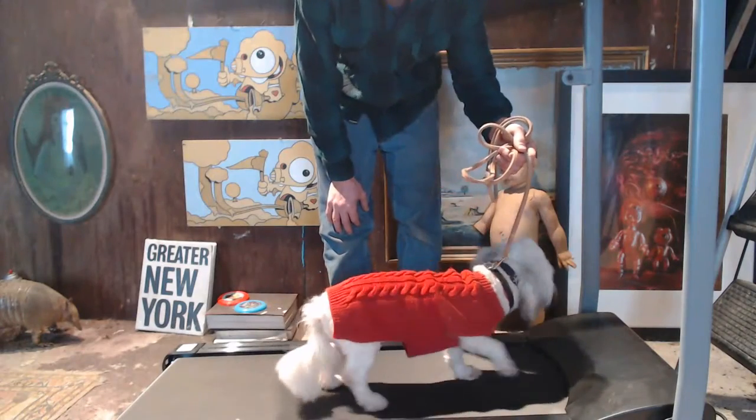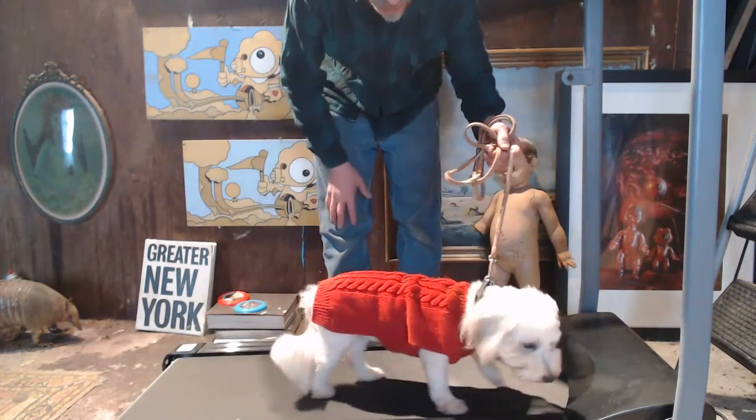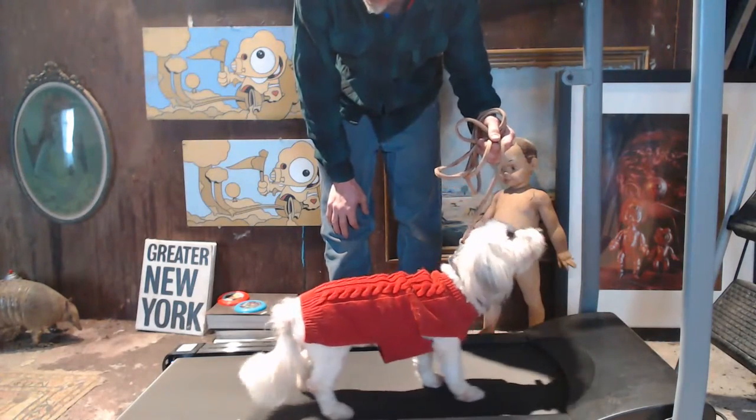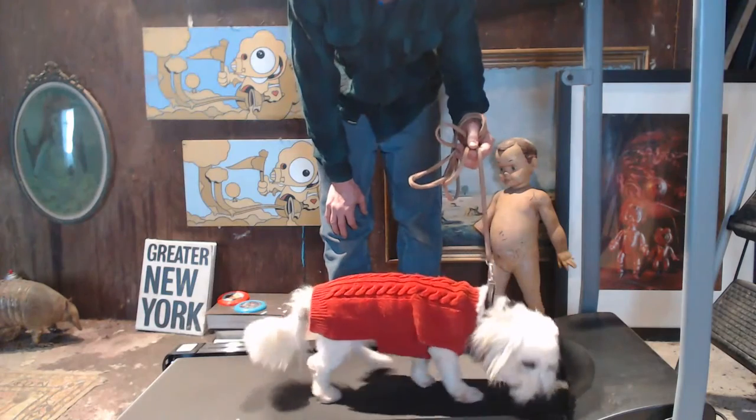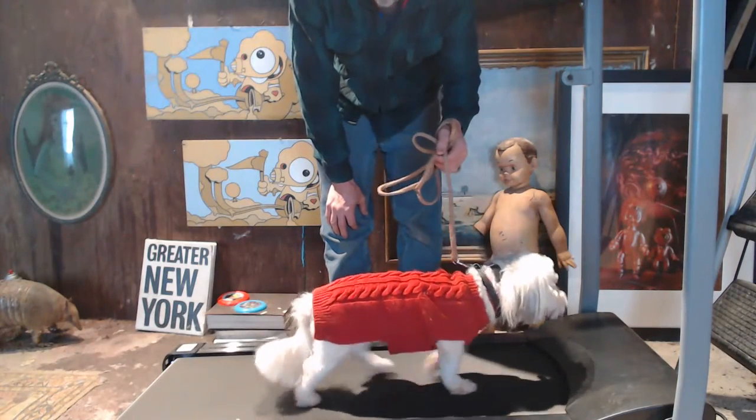He's definitely getting it. By the way, this treadmill is two hundred dollars — I bought it on Walmart.com and put it together in about 20 minutes. Pretty easy.